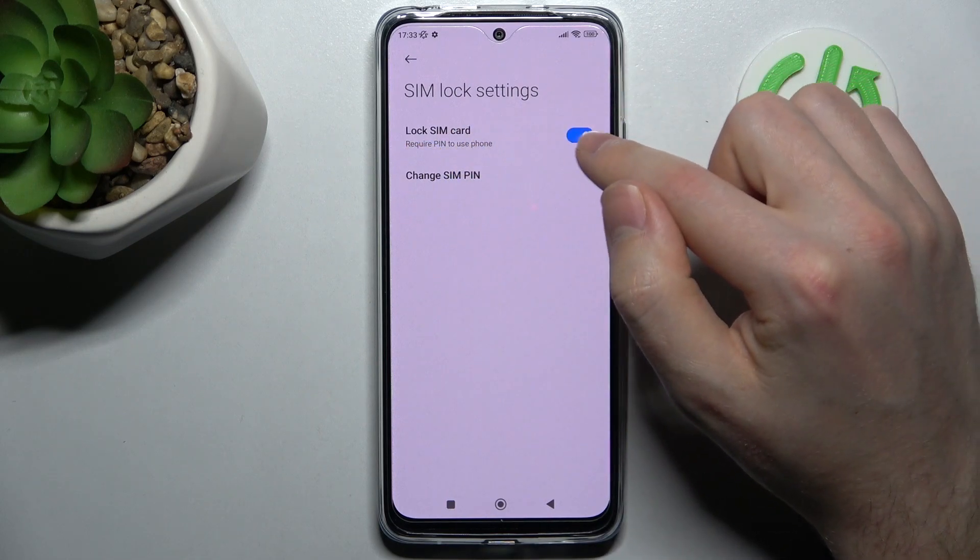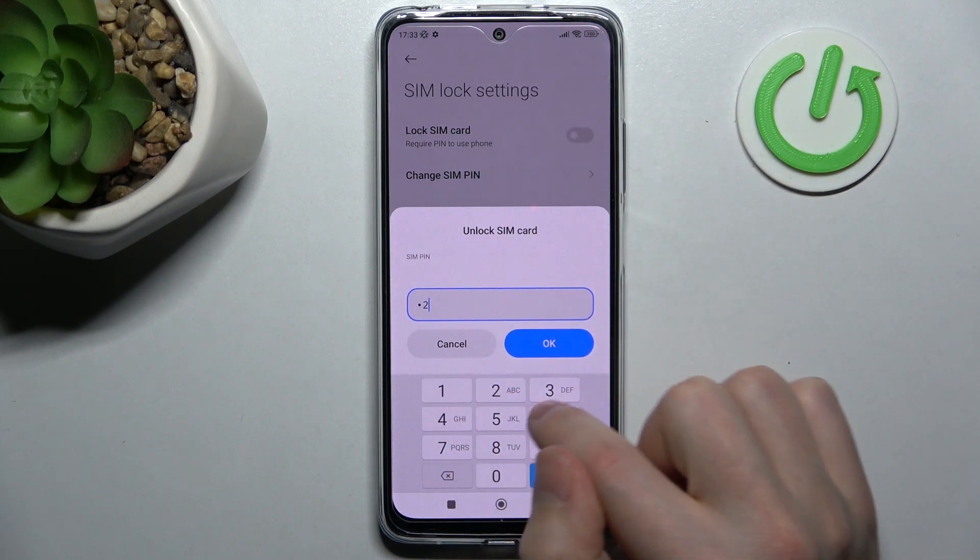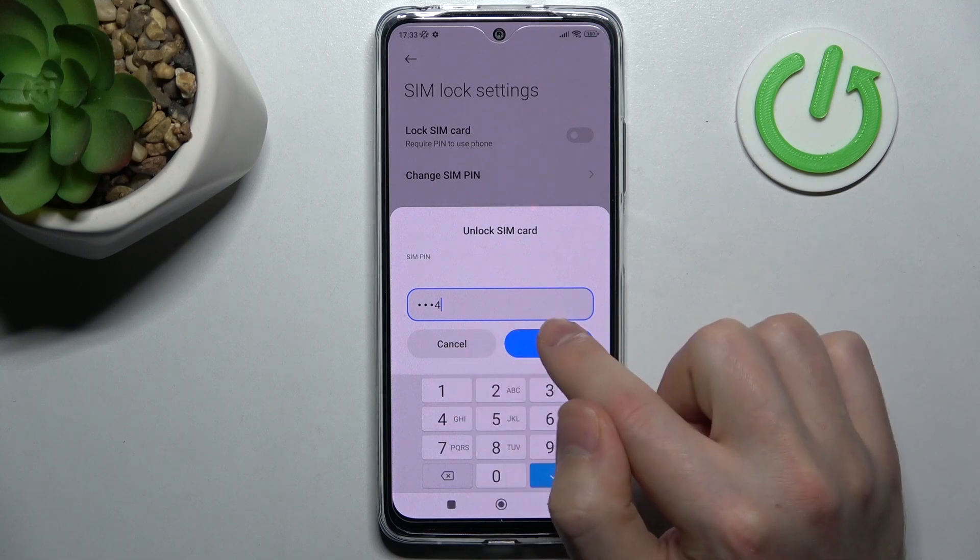The option is currently activated, so click on the switcher to turn it off. For unlocking the SIM card, enter your PIN and click OK.